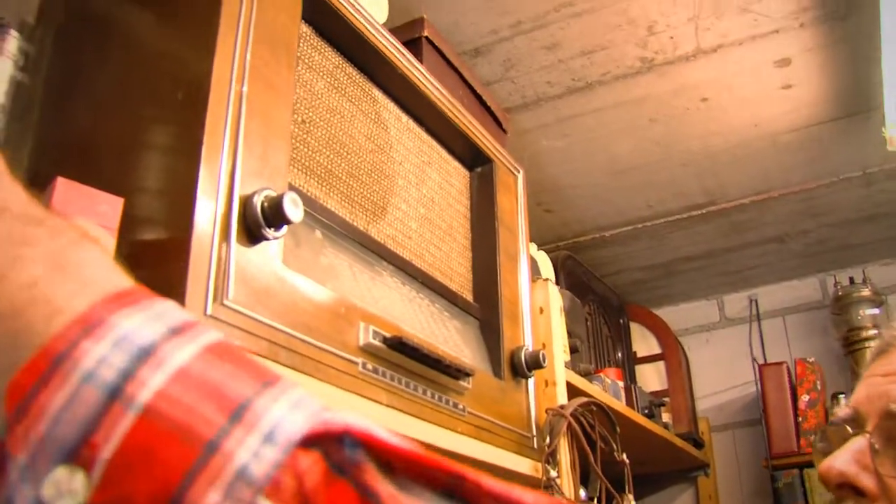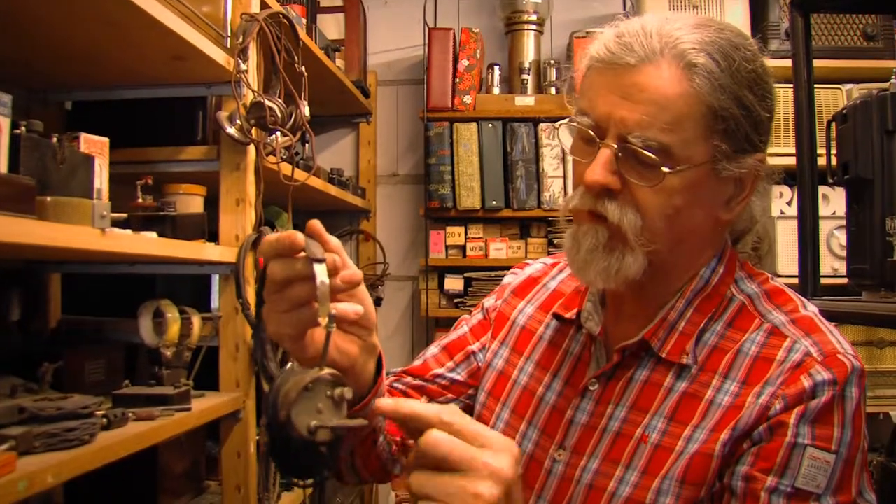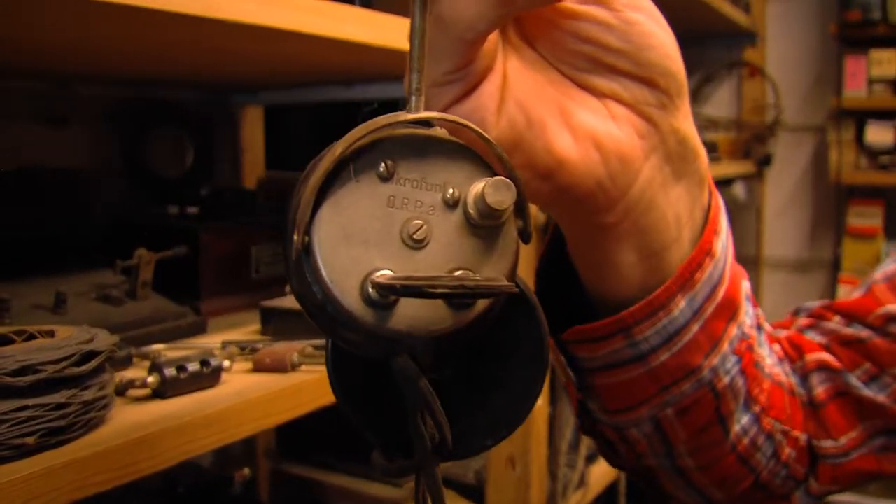I have here a very interesting one. You needed headphones, of course, to listen to the sound. But this one — this clever German — he built the crystal radio into one side of the earphones, and so this was just the aerial and the earth.